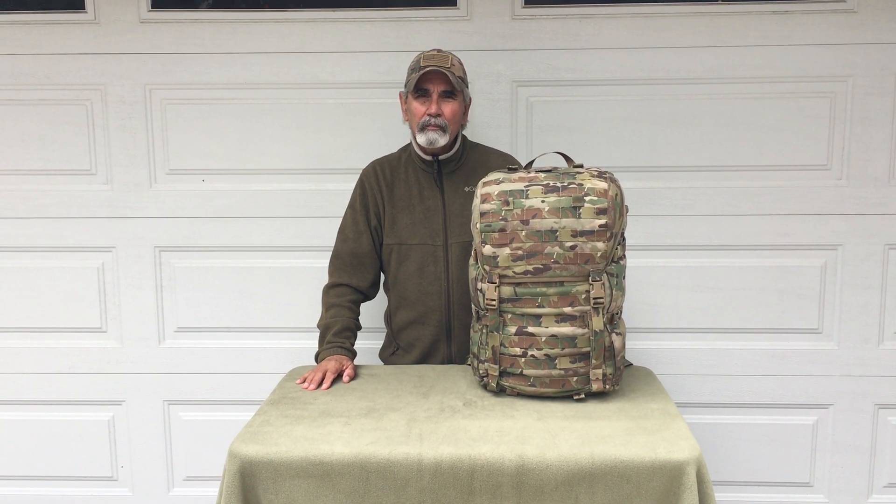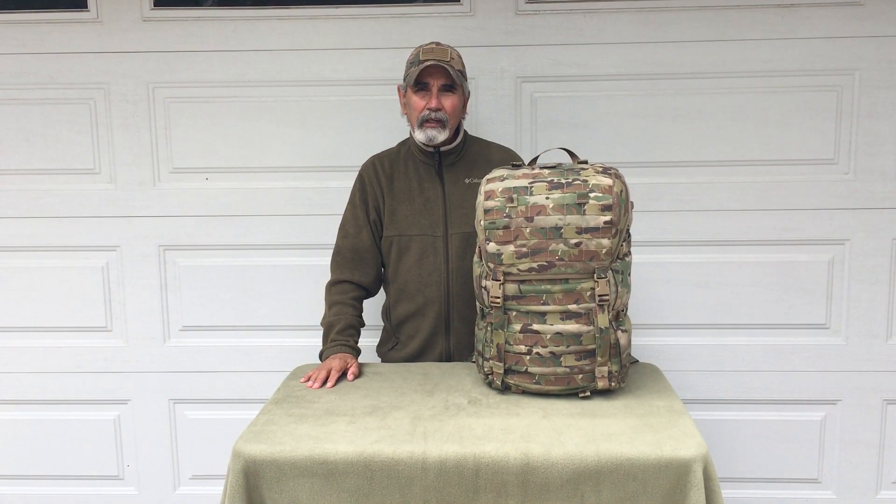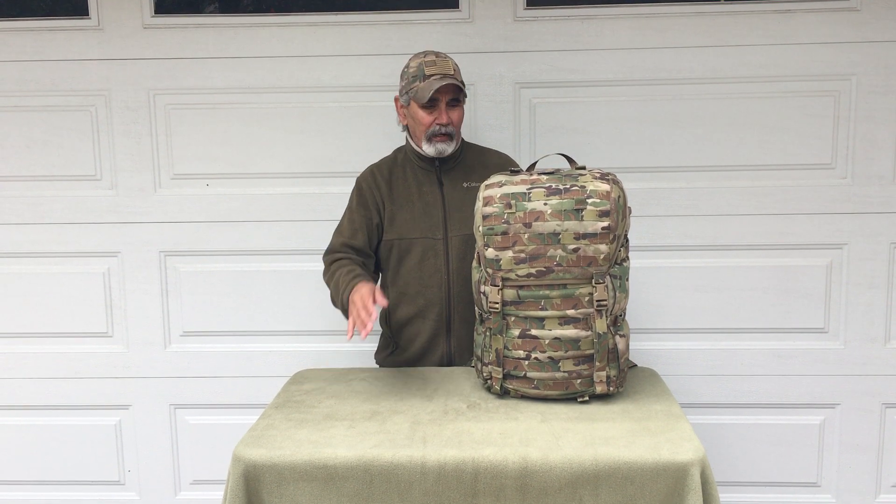Hey guys, this is Mel Turkle from Pocket Up, and today I'm going to do a video on our Pocket Up Terrier Patrol Pack.